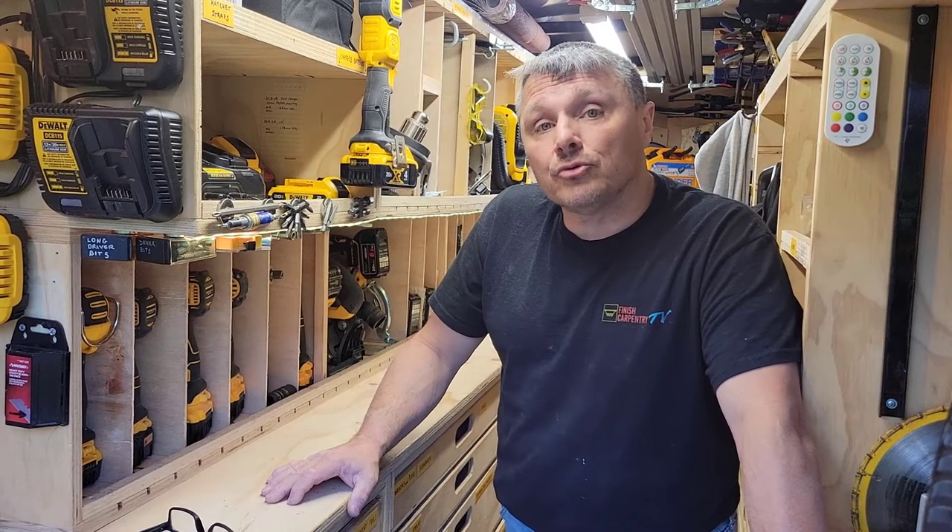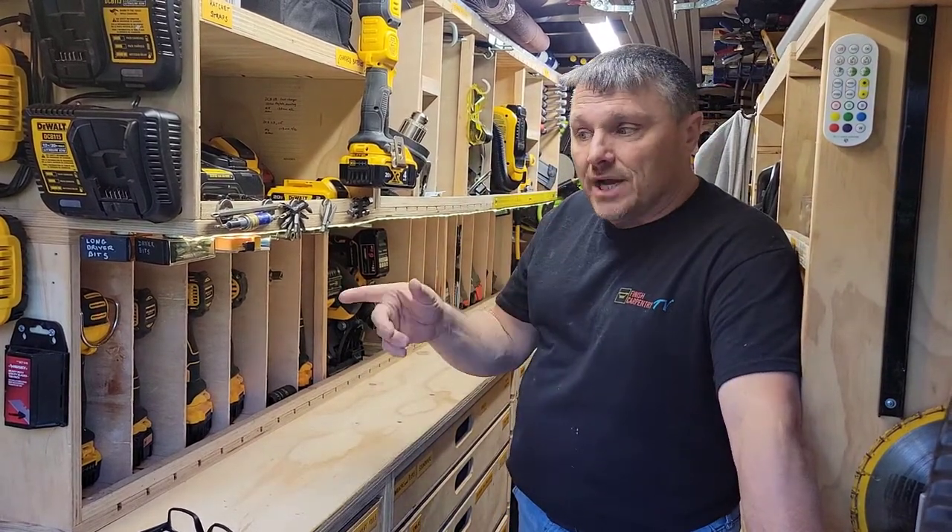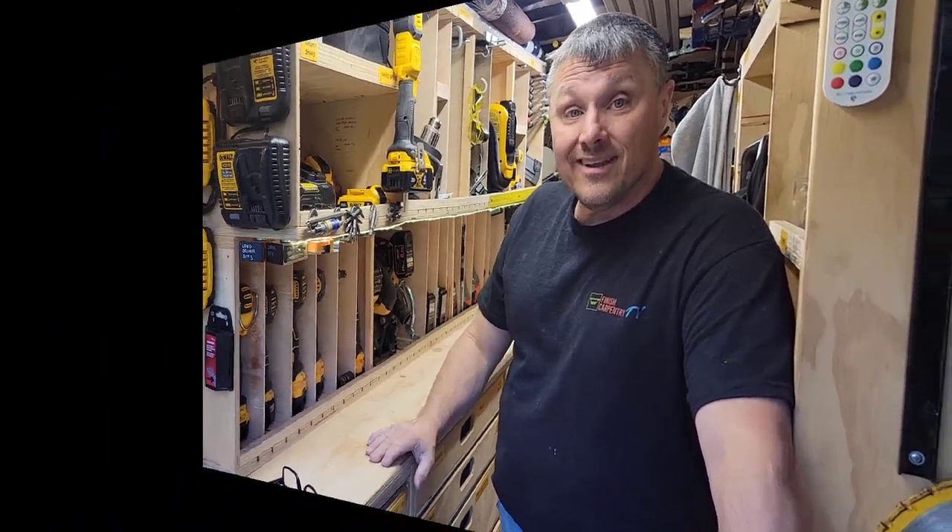All things driver and drill in this trailer — I don't have anything else that does the jobs they do. All right, thanks.